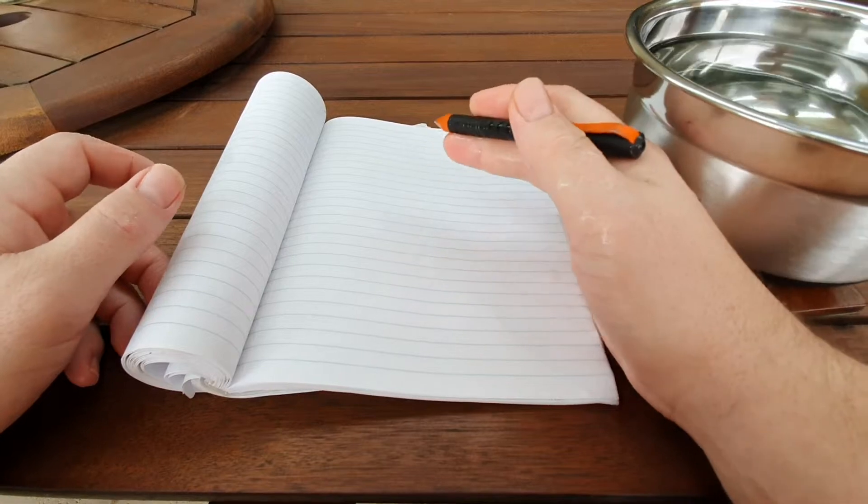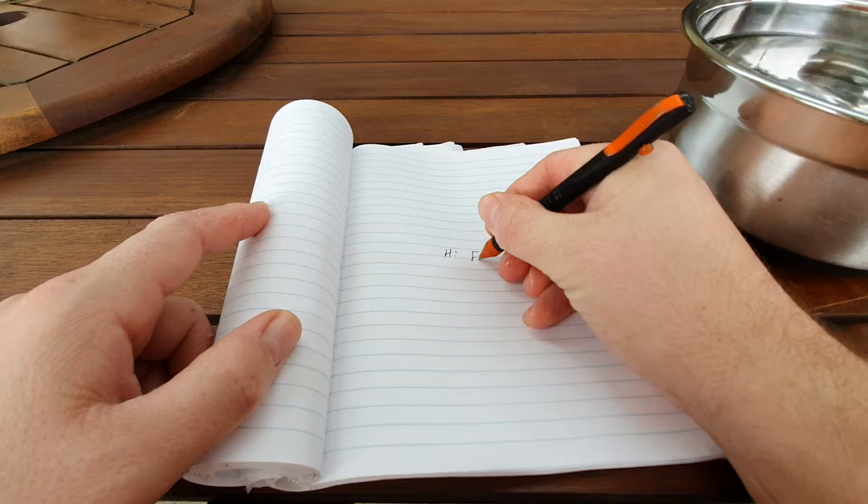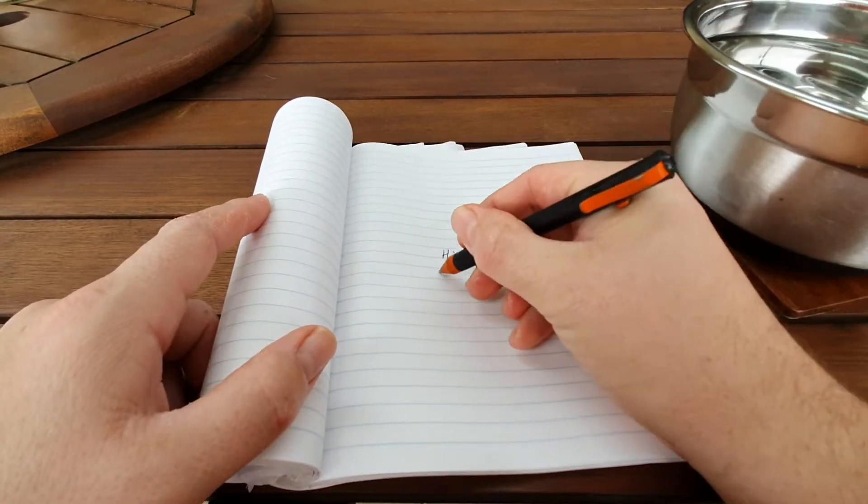All right, so let's move that aside and see how it writes. Don't mind my terrible handwriting, but it works fine.